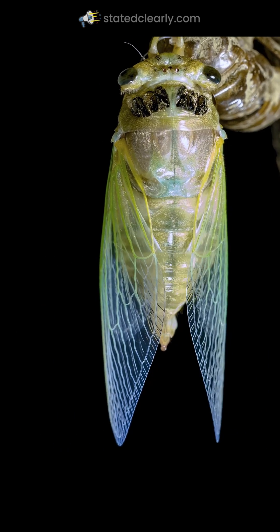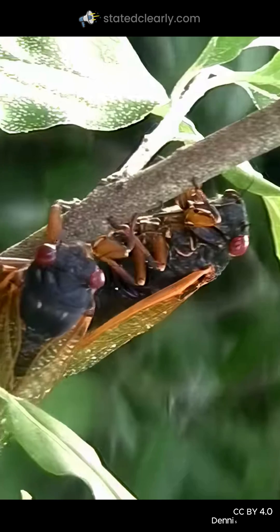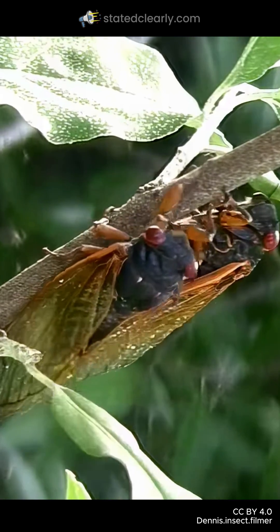Side note: I bought this footage from a stock video website, and it is not the same species you'll be seeing in the U.S. right now. Sorry.